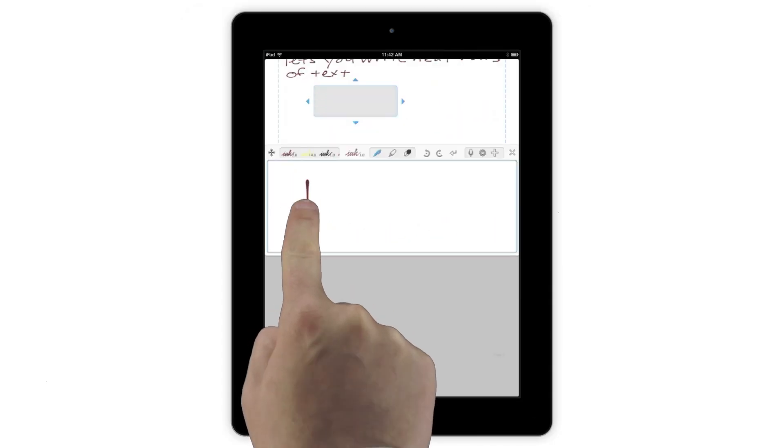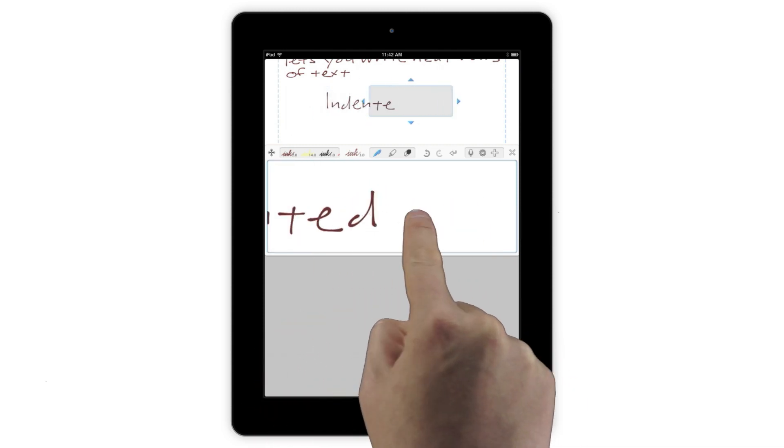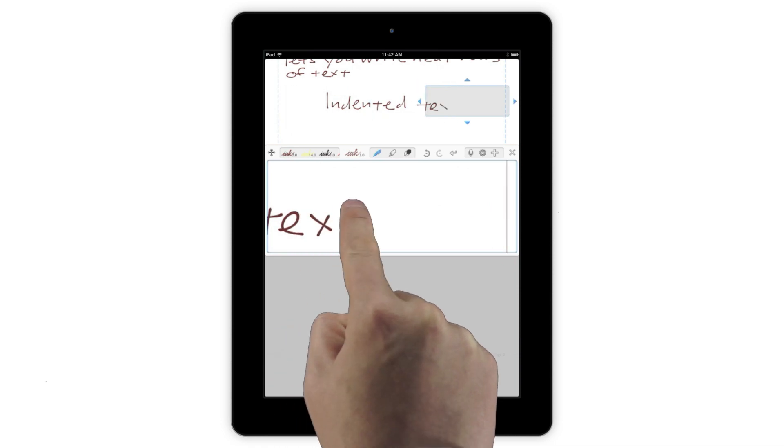When you start a line in the middle of the page, Notes Plus remembers that for you and auto-scrolls back to that point for the next line. This makes writing indented sections easy.